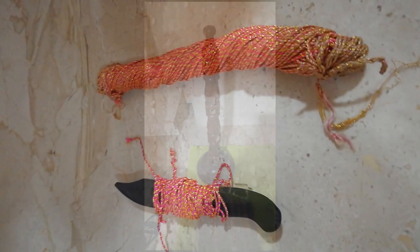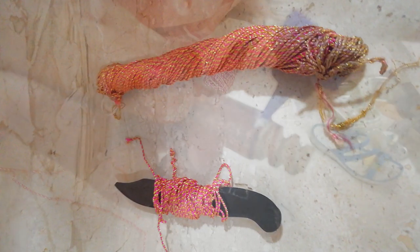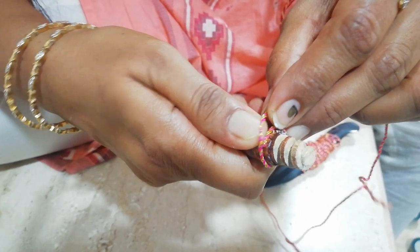For hassle-free usage of the jari dori or jari cord, I have wound it around an envelope opener which I had in the house — you could also use a pencil. Take one end of the jari cord and stick it on the arms or the handles with the help of fevicol.